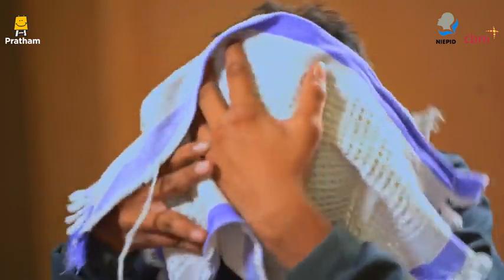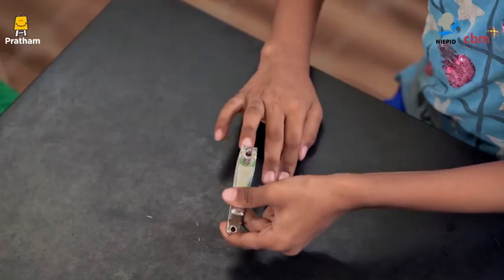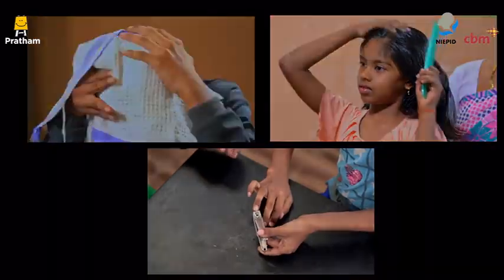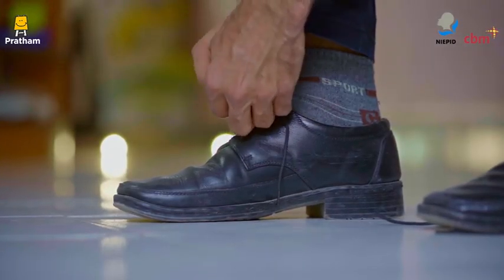Does your child bathe regularly, comb her hair regularly, trim her nails regularly? Do you know that all this is a part of grooming? Training children in good grooming habits is essential.